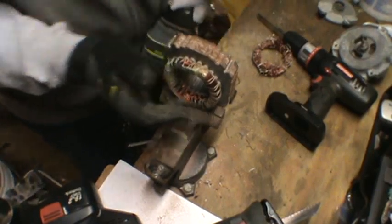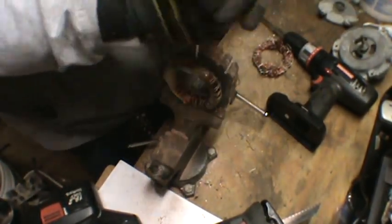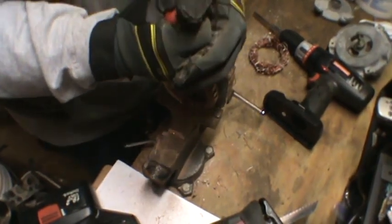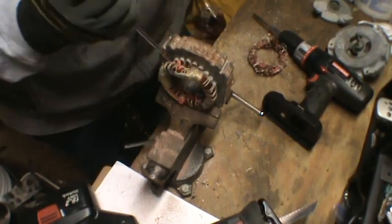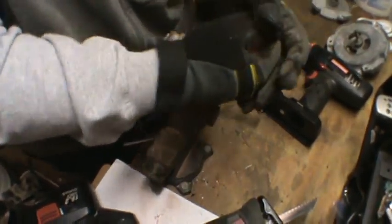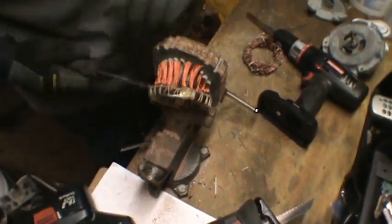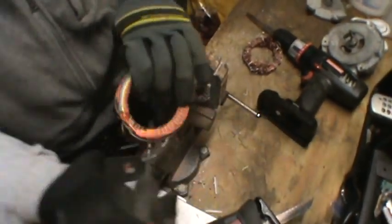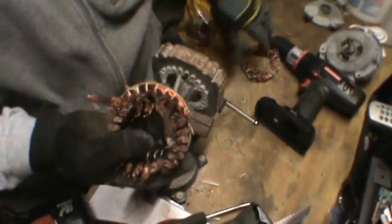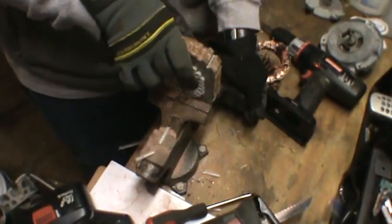When you stick it back in your vise, all you've got to do is get a screwdriver or something, get it in there, and go through each hole and pull — and all the copper comes right out. It's pretty easy. And there you go — you've got your nice heavy piece of copper, and you've got a heavy chunk of steel.